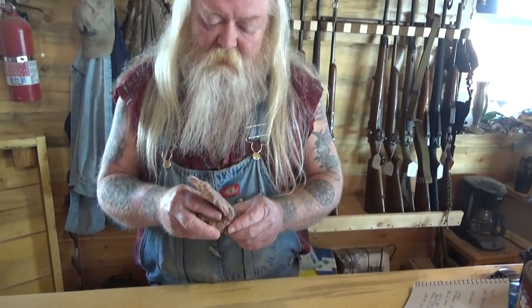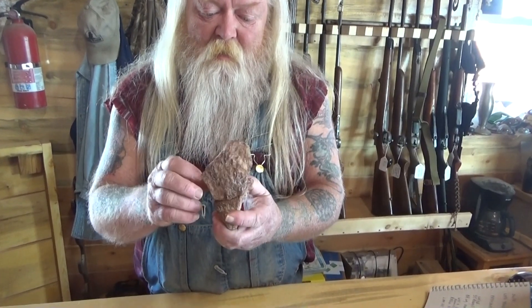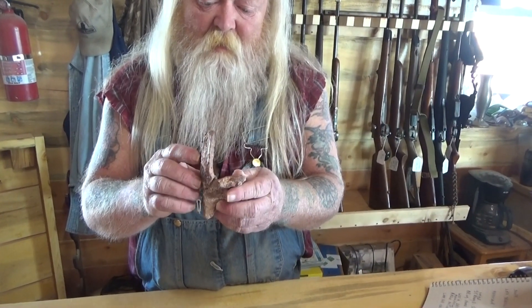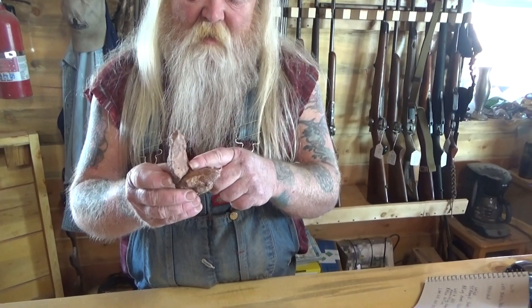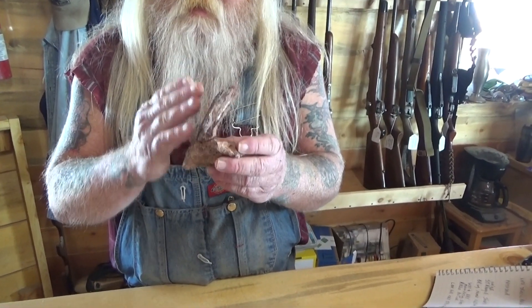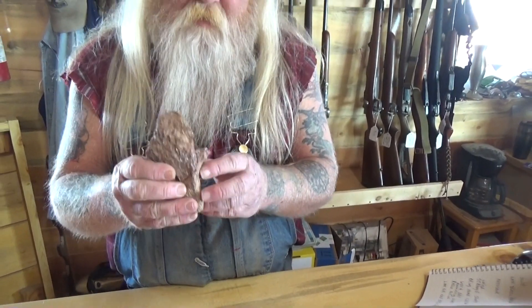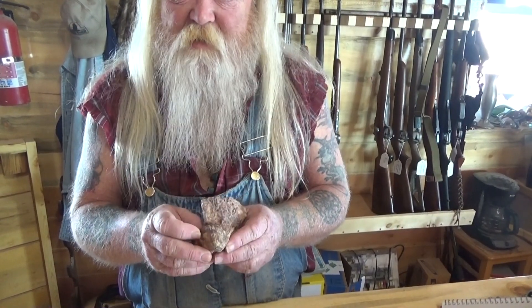What drew us to this one was that it looked unique. Rocks usually don't break off like this — in nature they'll cleave and have straight points. This one had an unusual shape that caught our attention.